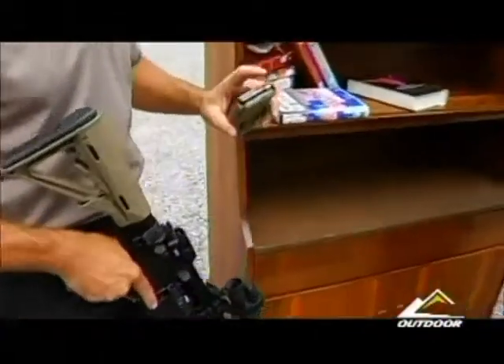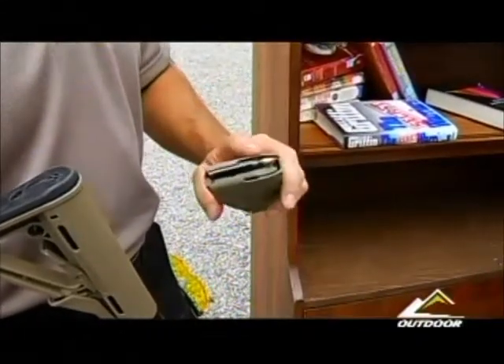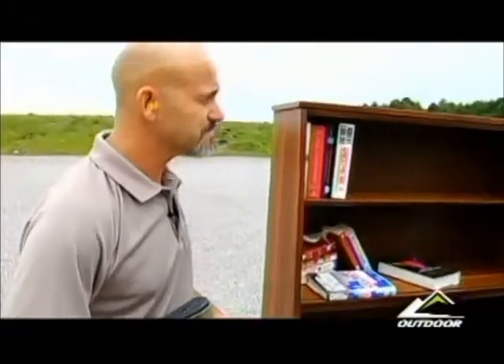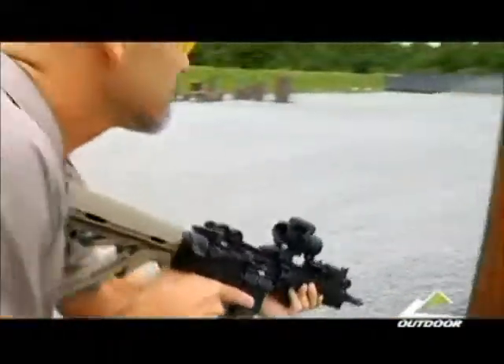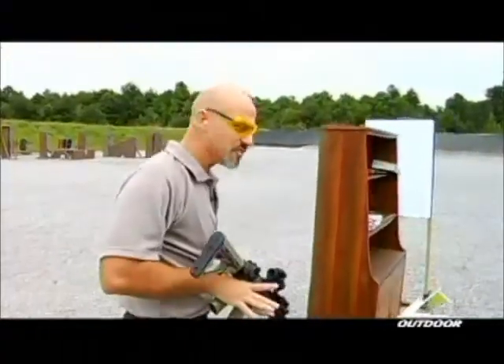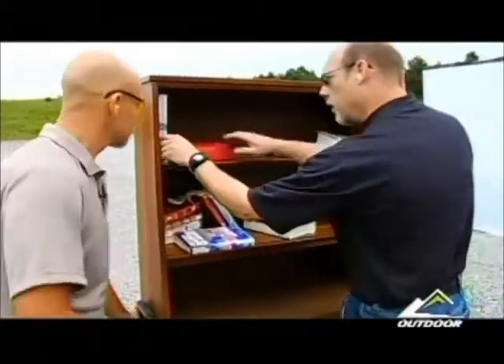If it's going to happen in my house and I'm going to use an AR, I'm going to have a round like this — the TAP round. It's a great home defense round. This is a civilian version, technically .223. We're going to go ahead and see what it does against these books.